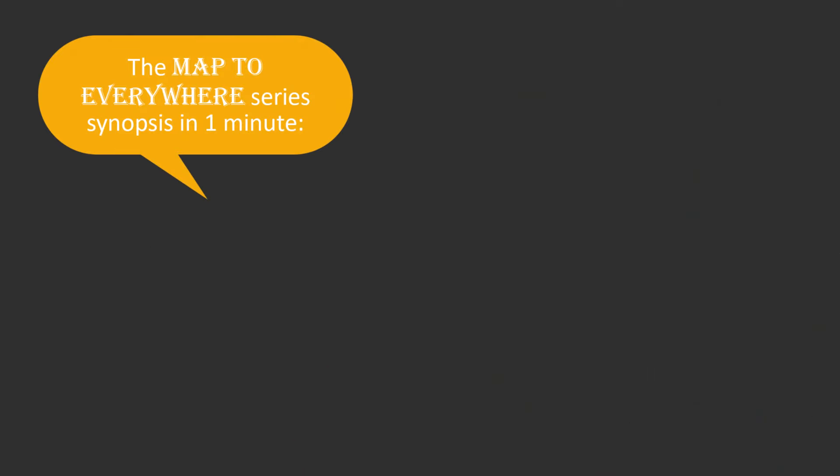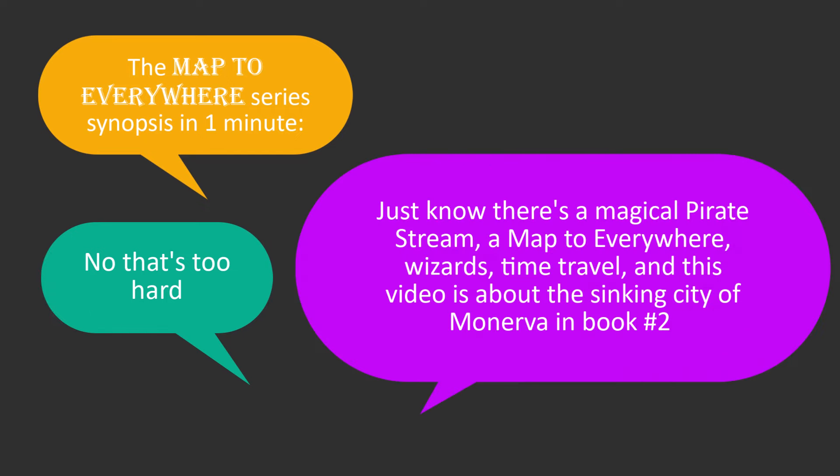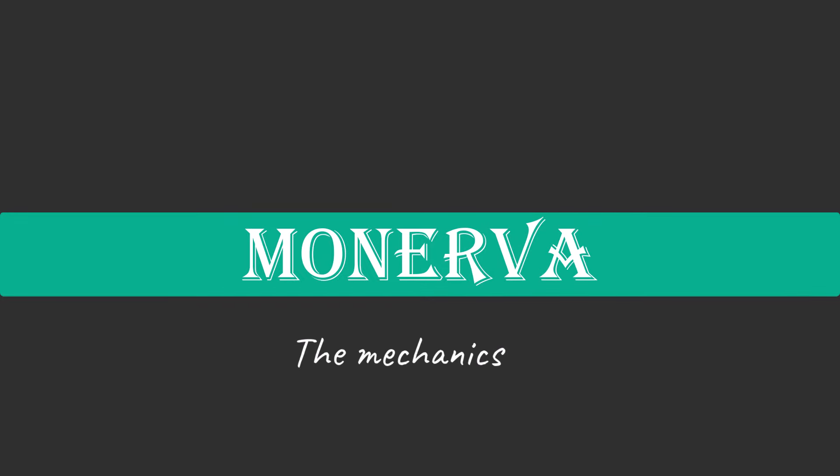This video is based on The Map to Everywhere, which is a young adult fiction book. Just know that there is a magical pirate stream, a map to everywhere, wizards, time travel, and this video is about the sinking city of Minerva, which is in book number two. I made a little stop motion to show you the mechanics of Minerva, so check this out.